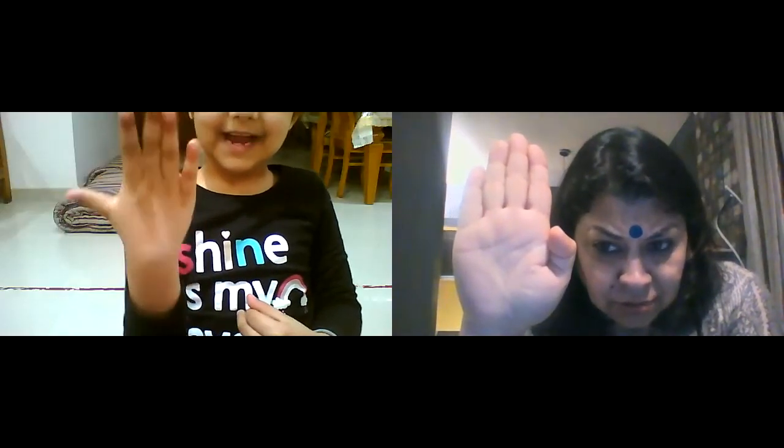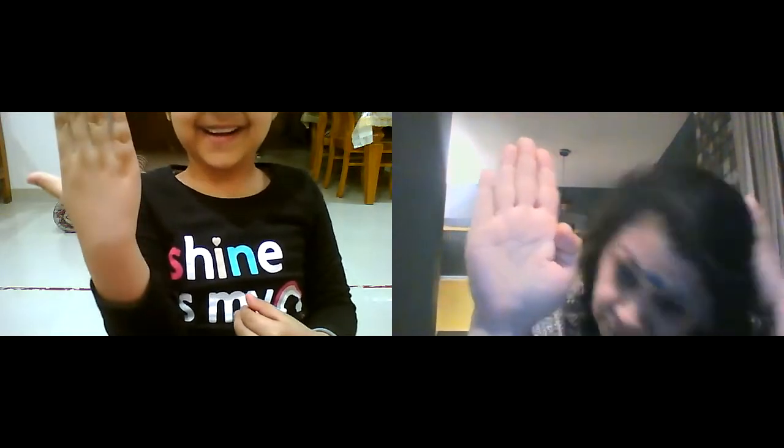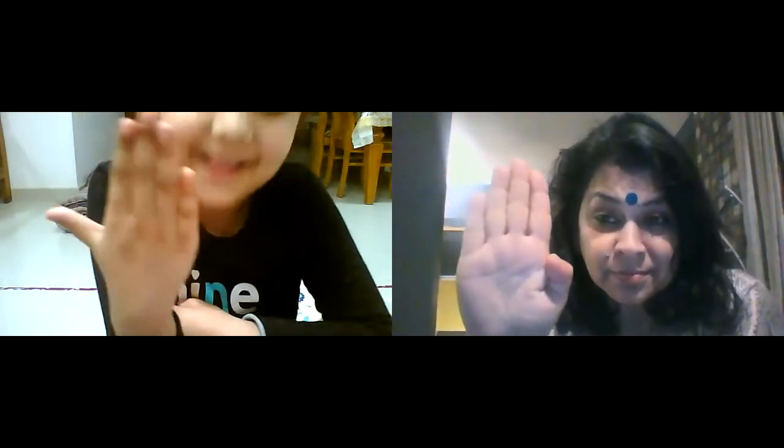Pataka. Pataka. Hey, Pataka not — Pataka is here. Pataka is here. Pataka.